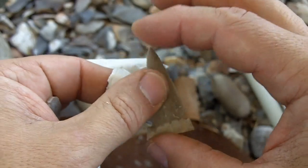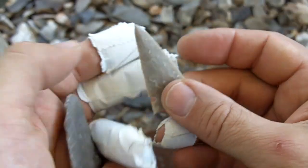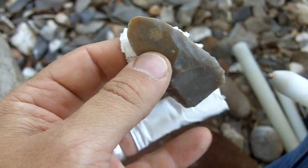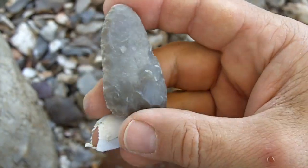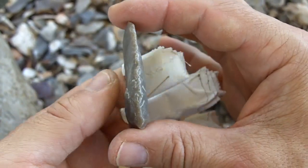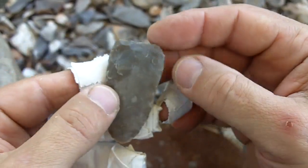Don't worry about it. If it ends up smaller than your example, it's perfectly fine. The important thing is to get a basic shape.